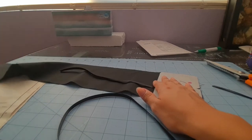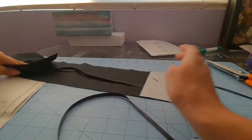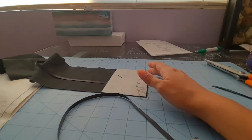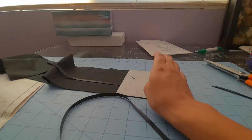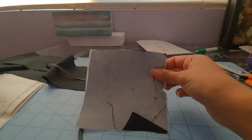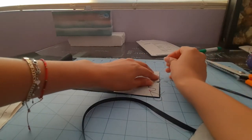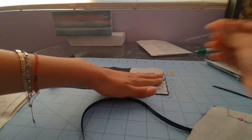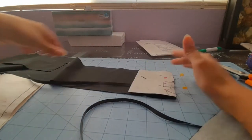So step 24 says: stitch end of casing 8 to tabs, leaving an opening between small dots. It's going to be a little confusing, but looking at the picture, you have number 8 which is the one at the bottom, and on the right side number 9 — you see how number 9 is a smaller piece than number 10. So we're going to pin number 9 to the right side of the fabric. I may just be over-explaining this because my fabric is right sides the same color, so if you had a print it would be easy to detect.